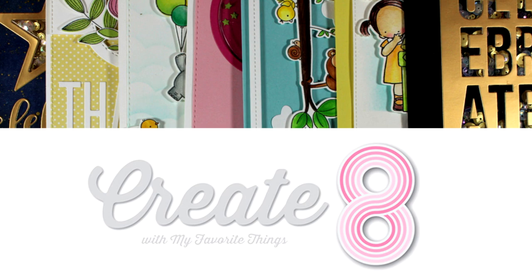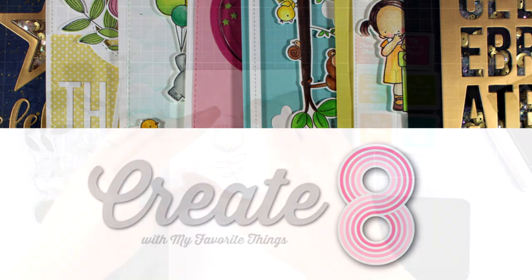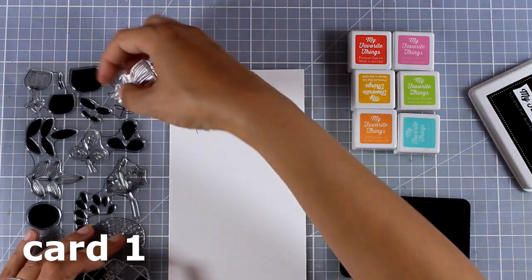Hi everyone and welcome back. It's Vicky here and today I'm going to create 8 cards using products from the latest release by My Favorite Things.